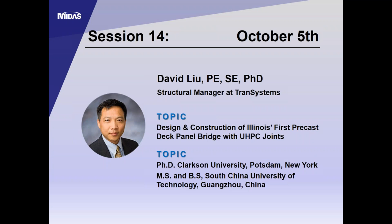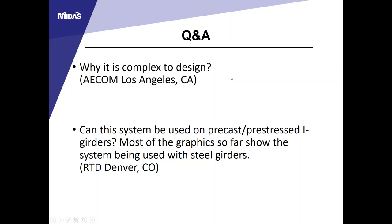Q&A: Why is the design complex, and can this system be used on precast prestressed I-girders? The design complexity is mainly a liability issue for the owner and designer because there are no design specifications for UHPC joints—you rely on research and testing data. The first bridge in the U.S. with this system was built only six or seven years ago, so long-term performance still needs to be established.